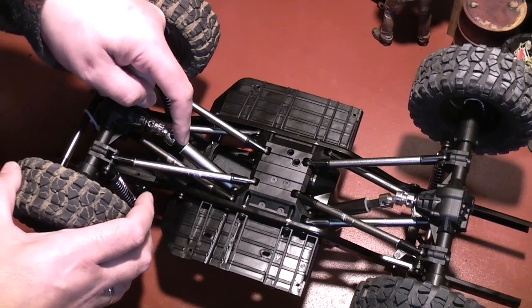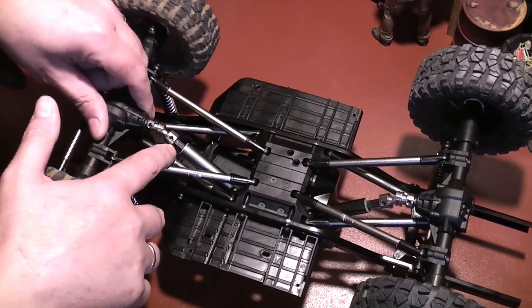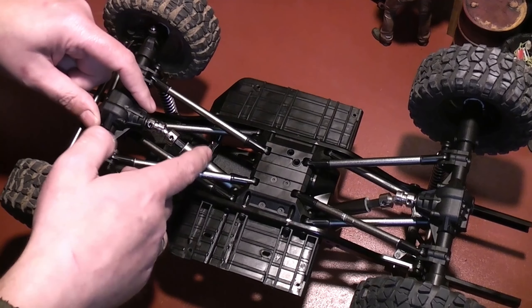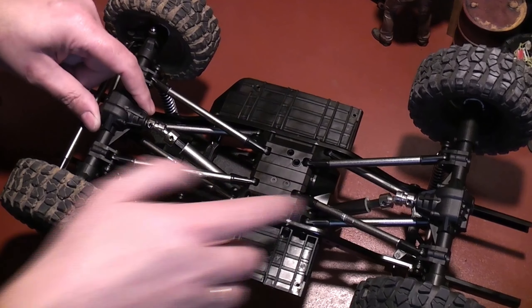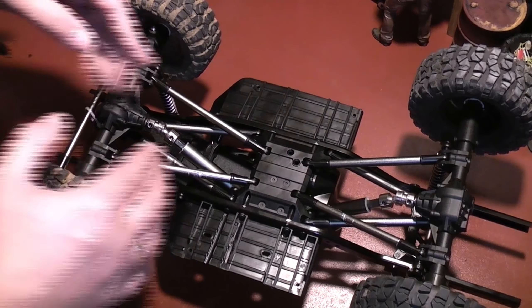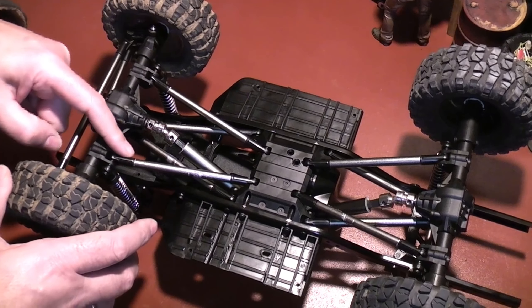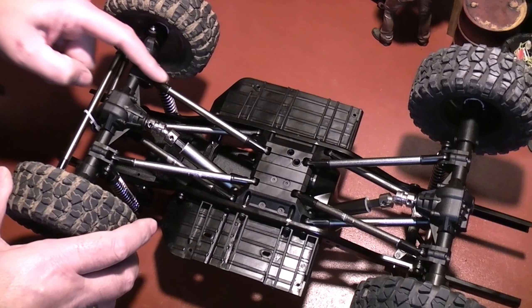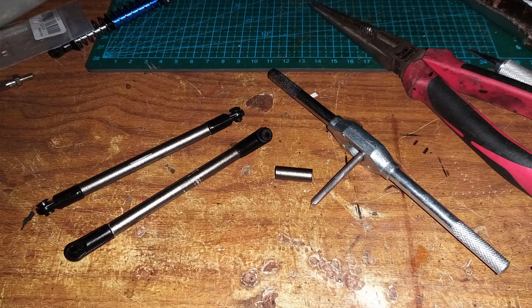The body is just sitting on here — I don't have it attached — but I did get the wheelbase sorted out, which was my main priority. I sat down the other night and it took me like five hours to cut all the links. I didn't record any of it because it probably would have taken me seven hours if I had been filming, so I'll just show you what I did.